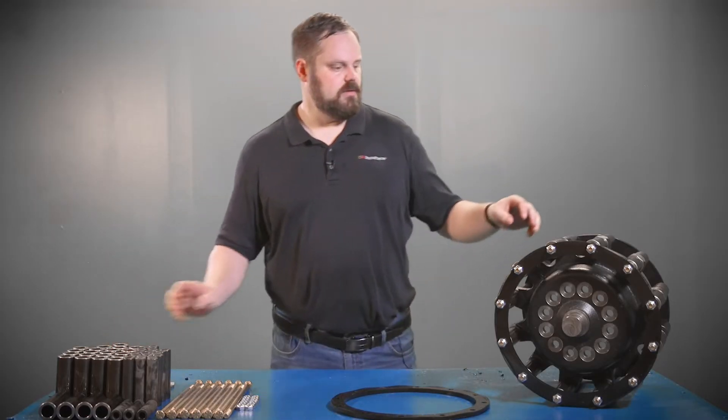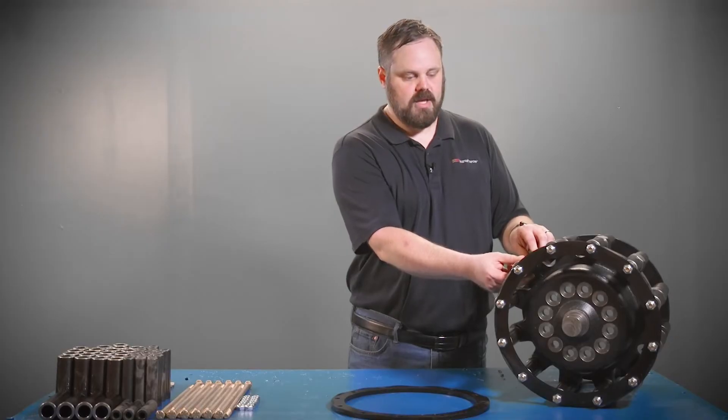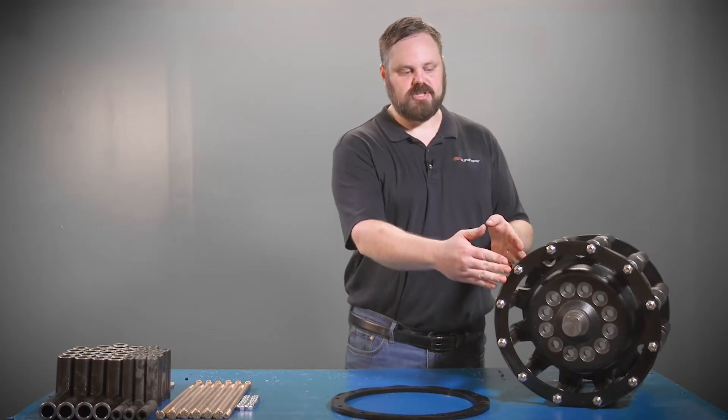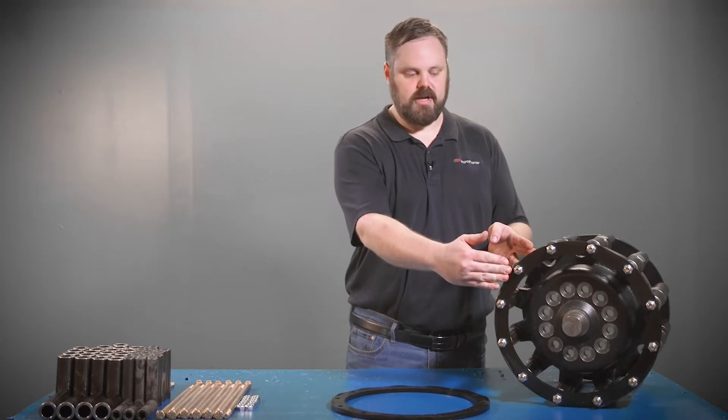If you look at your sprocket you'll notice that these outer rollers move back and forth. That's to allow clearance while the inner rollers remain stationary and create that separation between the sprocket hub and the sprocket rings.